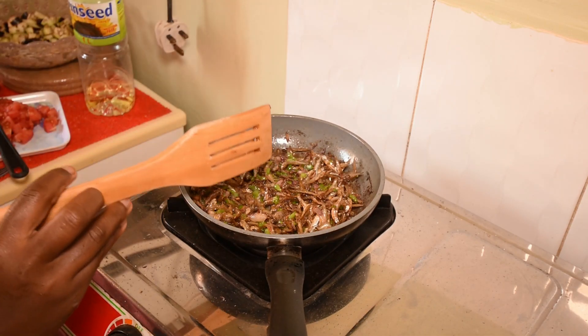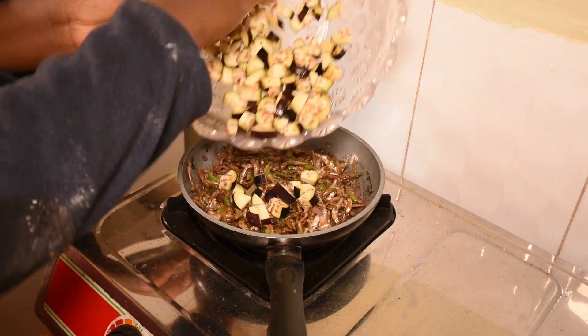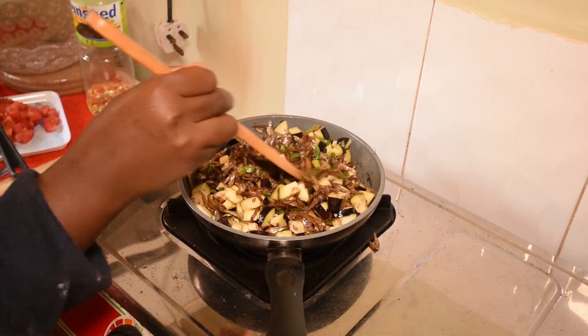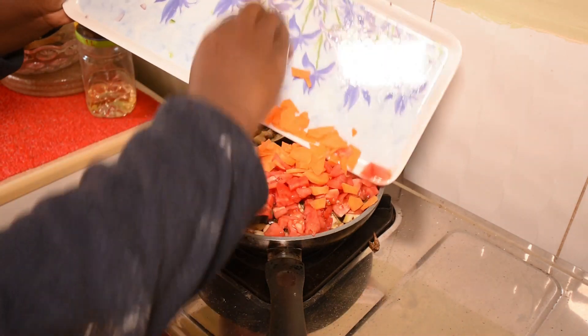After three minutes, add the eggplant and give it a mix for two minutes. After two minutes, add the carrots and the tomatoes.